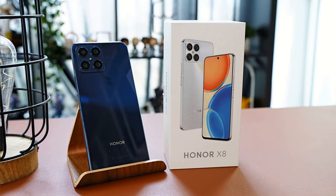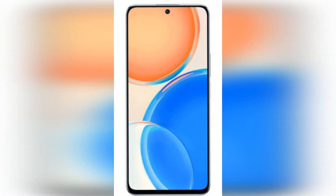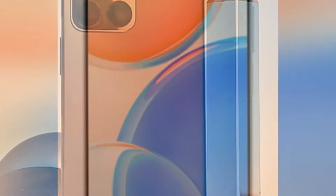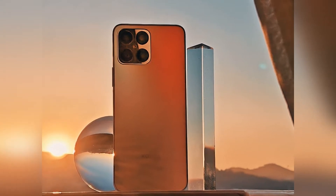Honor X8 Review: Affordable Mid-Range Smartphone with 64MP Camera. The Honor X8 presents itself with a large LCD screen, a lot of storage, and a quad camera with a high-resolution 64MP sensor at its core. However, we also noticed a few small pitfalls in the test.